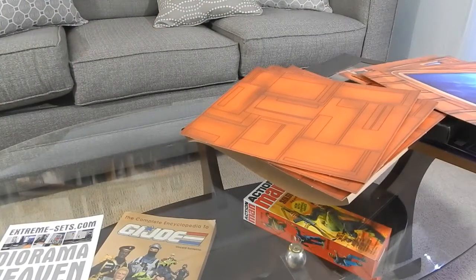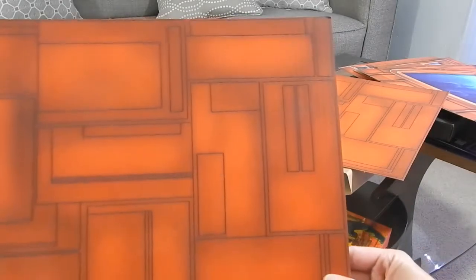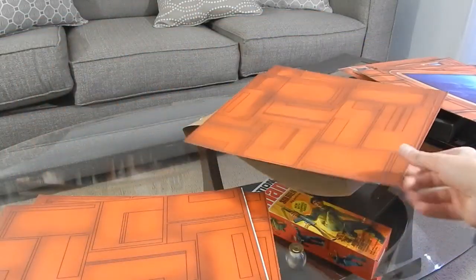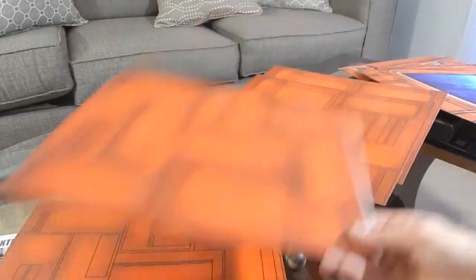It also comes with the floor panels as well. These are probably all the same — pretty similar. These are just floor panels that you can use to add to the effect. Pretty much all the same.